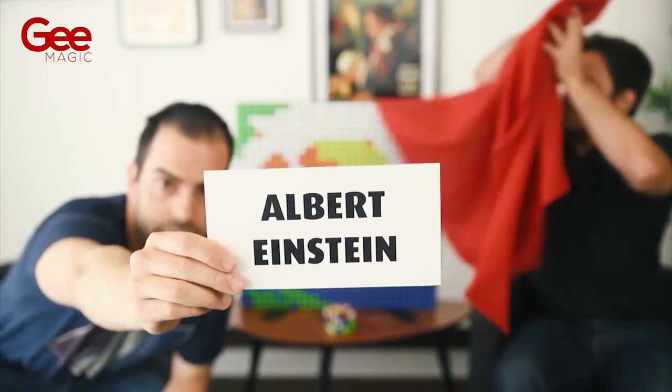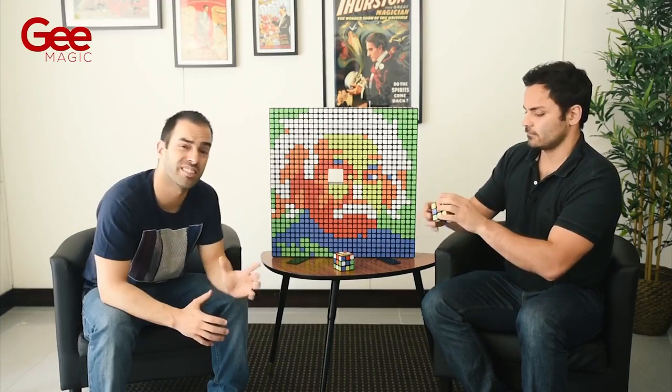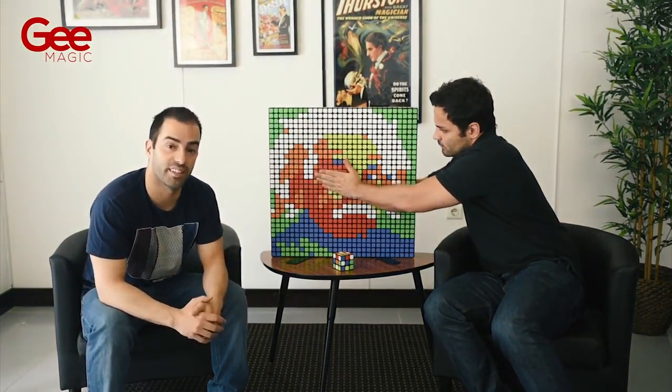The structure is uncovered and there are 100 Rubik's cubes with the face of the chosen celebrity, but there is a cube missing. The shuffled and signed cube will complete the picture for the great ending.